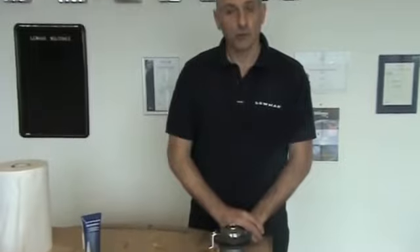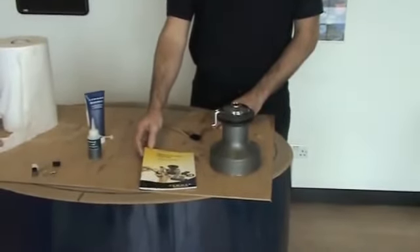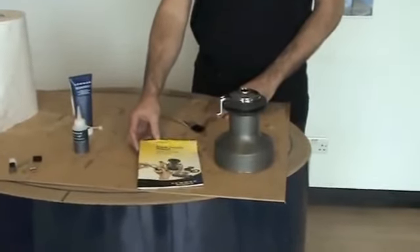Spin the top on hand tight only. That's the winch service complete. Lumar recommends that the winch service should take place once a year to keep a clean winch. You can download the manual off the website, which has full details of the items used, and replacement parts are available from lumar.com.